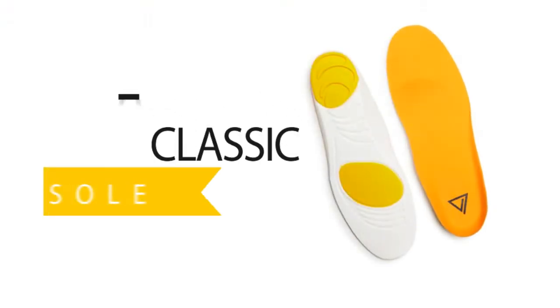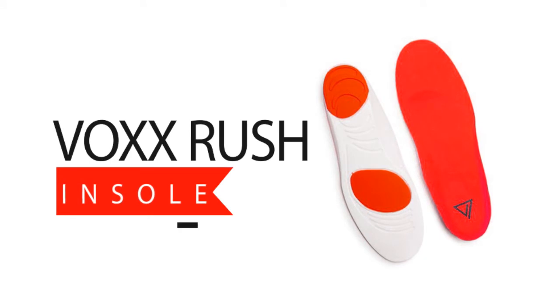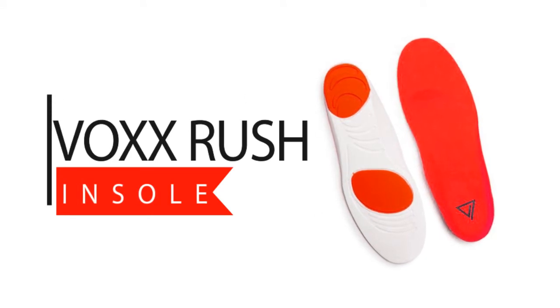There's also a yellow one called the Classic — this is for everyday wear; I use this one quite a bit. The last one is the red one, called Rush. This is specific for performance and has the least amount of cushion so that you can cut and pivot and increase your reaction time.